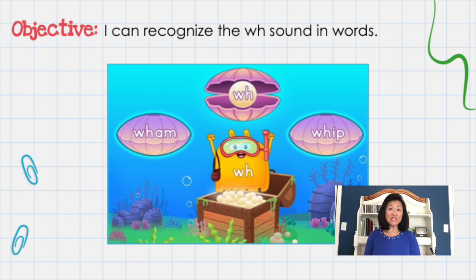Today, we're going to take a look at the WH words. WH sounds like W, like wah, and the H is silent. Echo these words after me: Wham. Whip. Good job.